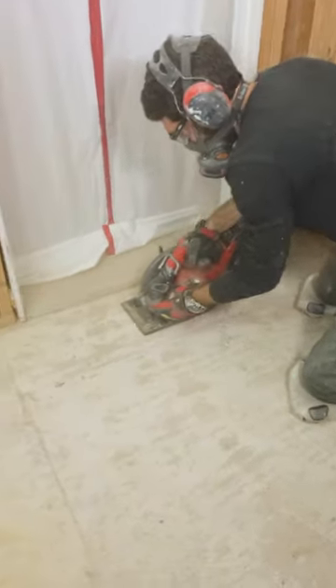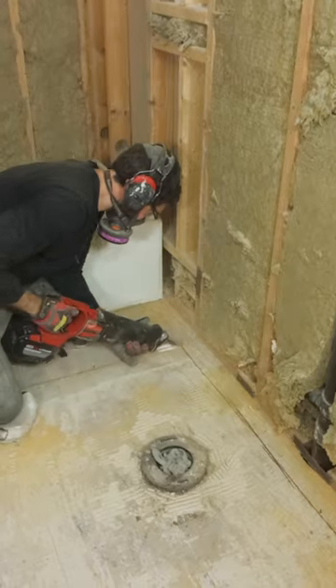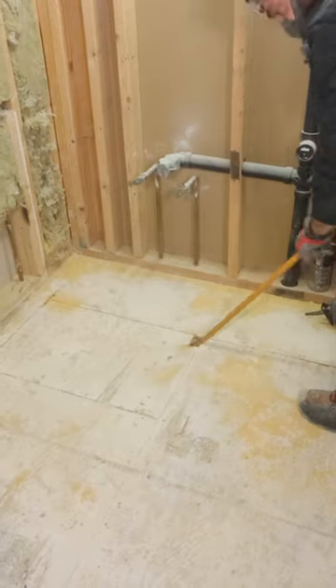The next thing that I do is I use an axe blade — this is great, it's from Milwaukee — and I complete the cuts with a reciprocating saw.